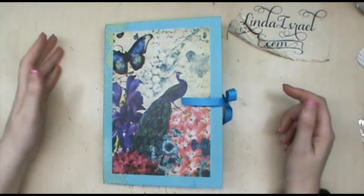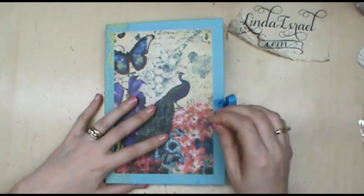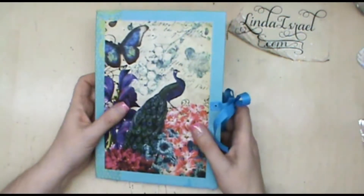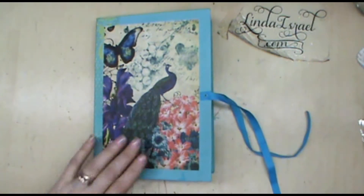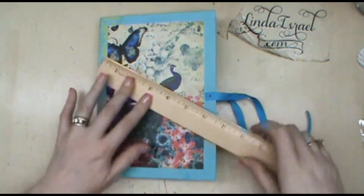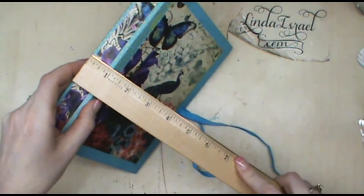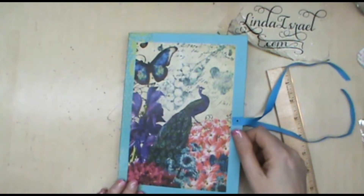Hello everyone, Linda Israel here and I have just completed another junk journal. This is another one of the spring peacock sets and this is the exterior of the journal. I thought I would share with you what it looks like — it is a six by eight and a half inch journal and it is about one inch in thickness, a little bit more because it's kind of full.